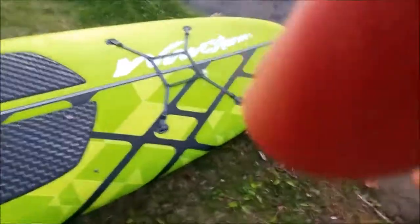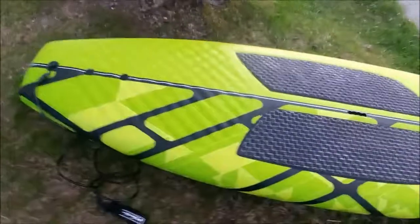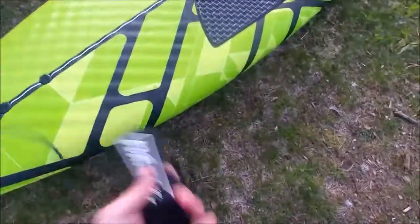They sell replacement fins — this is why. There's the cargo holder and the pad. Here's where the strap connects. It's a nice wrist strap with a cord.